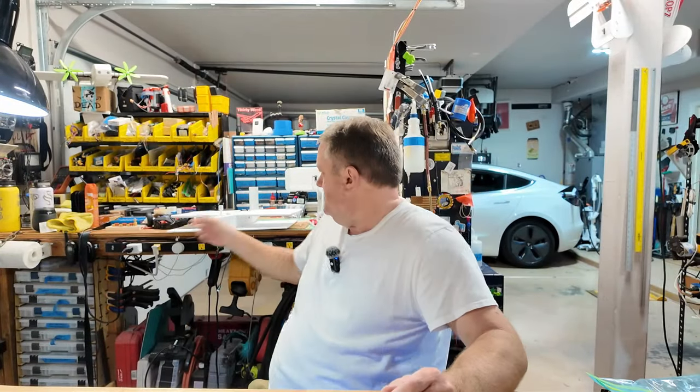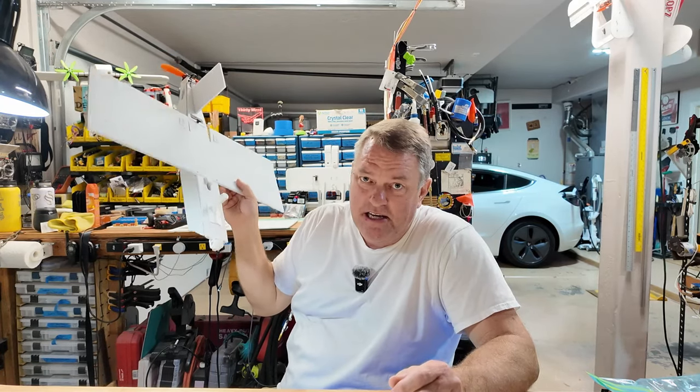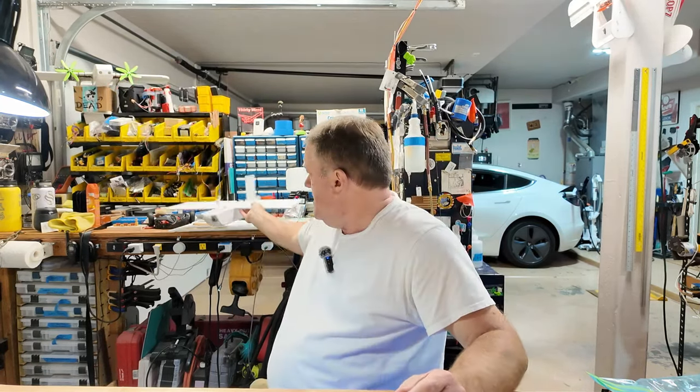Hey, it's Brett. Useful aircraft — this is the plane, and eventually I'm going to get this plane into you guys's hands. We've got to figure out how to do it. The issue is if I end up having to cut everything and ship them out to you, that's a giant pain. It relies on me being in the shop, and that's just not something I want to do.